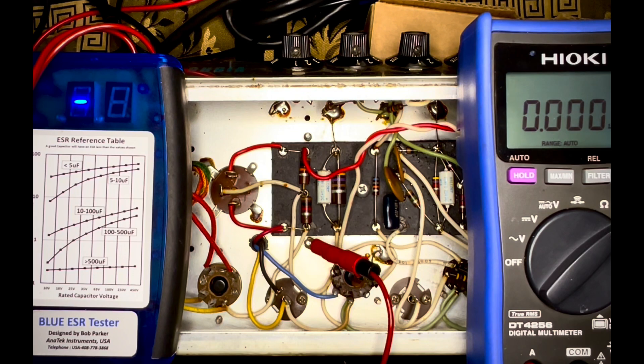Bob, what's going on? I do have your Silver Face Vibrochamp opened up. And as you recall me mentioning that hideous buzz — that 120Hz buzz that I had demonstrated. I'll tell you where part of it's coming from. Part of it.